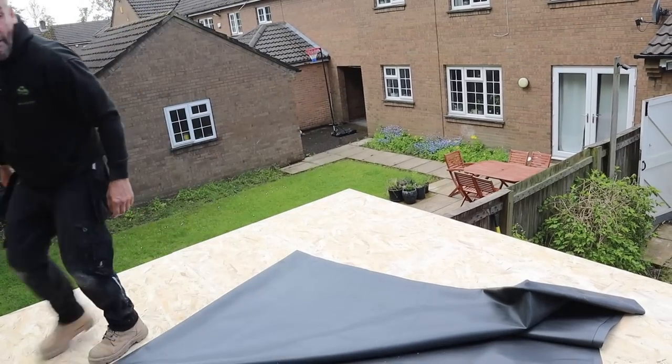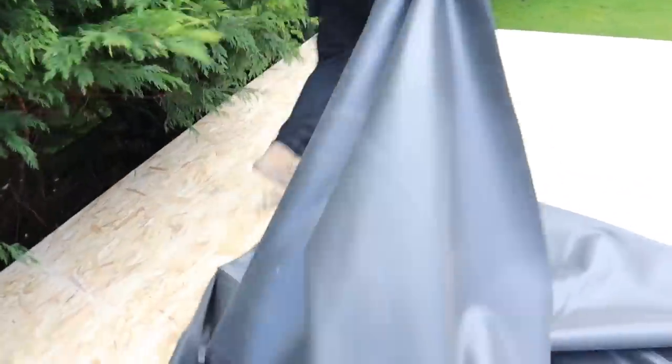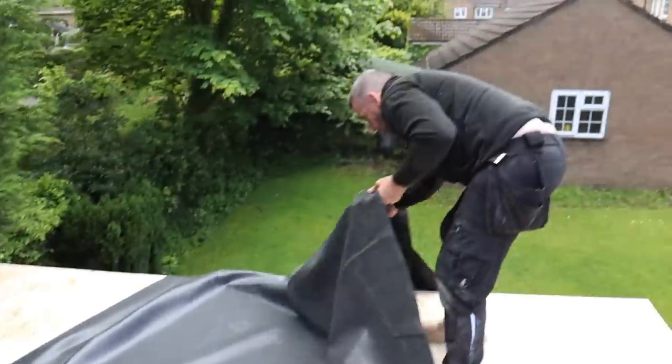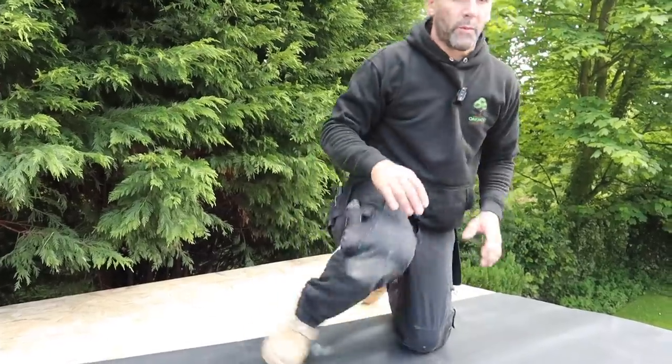I'm going to get it into position and unfold it. You can see the debris in it — what we're going to do is stretch it out and blow that off because otherwise it'll get trapped under the rubber. You can see the rubbish on there — even a little stone. What they do at the shop is roll it out on the floor, measure it, then fold it up, and of course any crap on the warehouse floor sticks to the rubber and comes up onto the roof — we need to get rid of it.